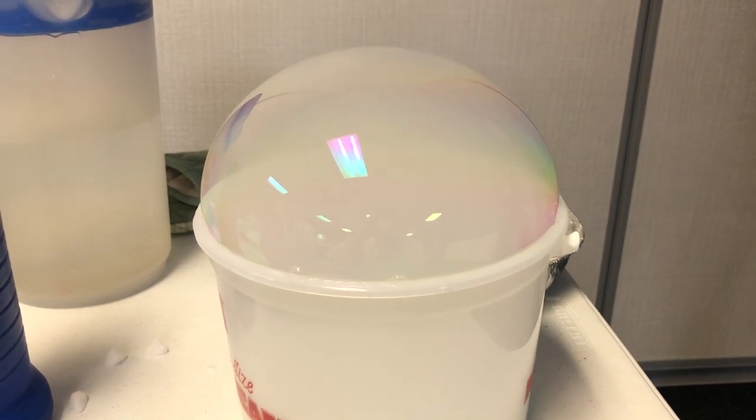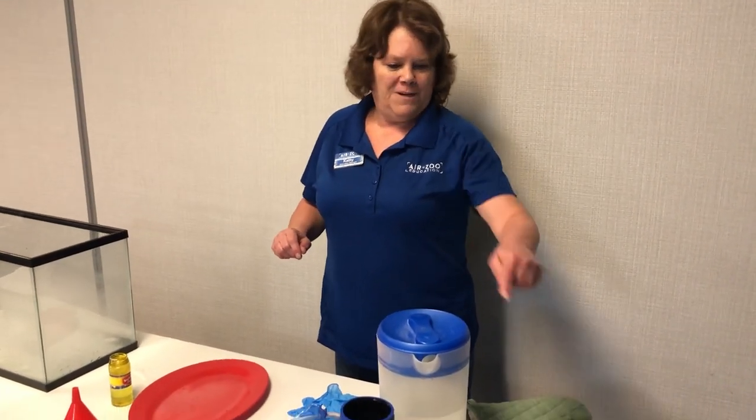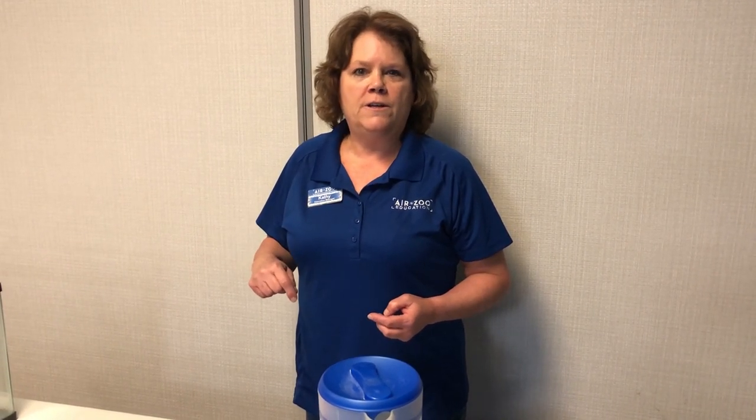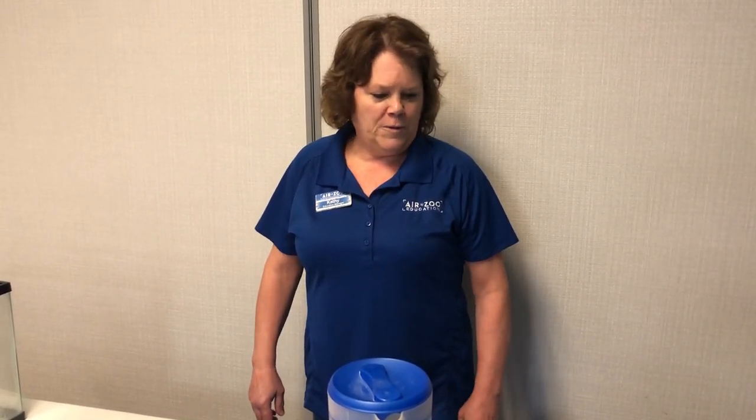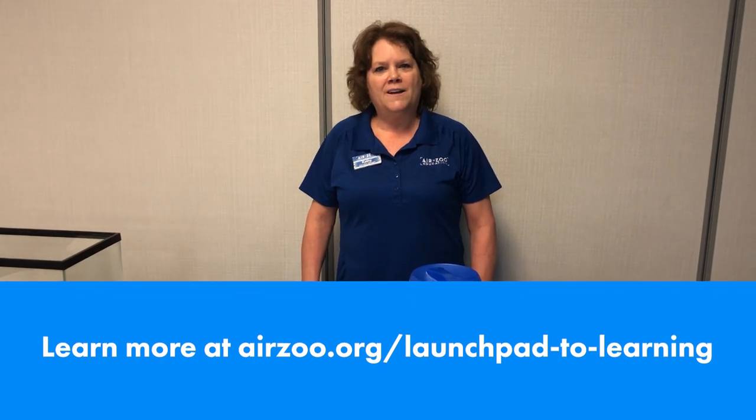Another fun thing to do, especially around Halloween, is you could make your own carbonated beverage. Put some Kool-Aid in a cauldron, add some dry ice, and it bubbles up and makes a nice cloudy thing — it makes carbonated Kool-Aid. Or you could mix root beer syrup with water and sugar and do the same thing to make your own root beer. I hope you've had some fun with dry ice — do some of these things at home and enjoy chemistry.